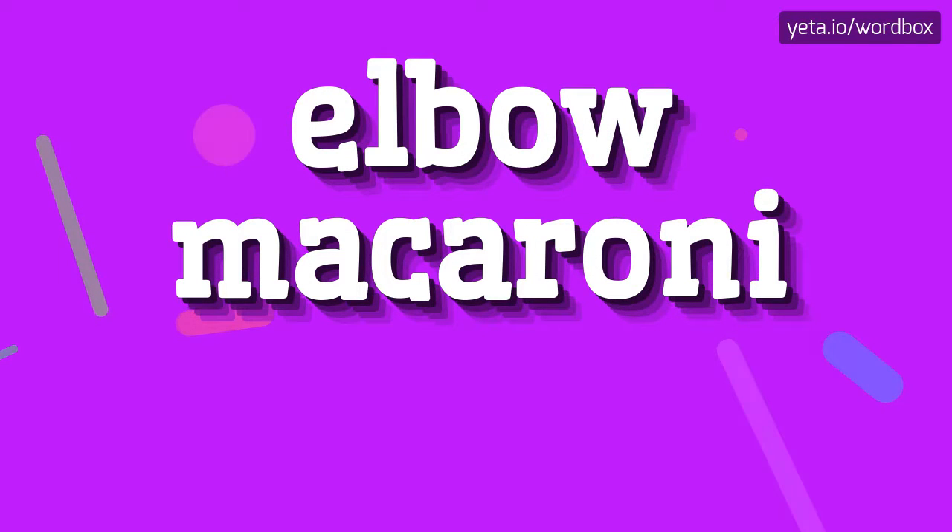Hey everyone! Greetings on my video! Now I will demonstrate how to pronounce this sentence.